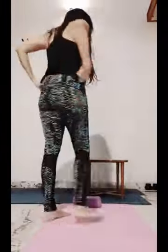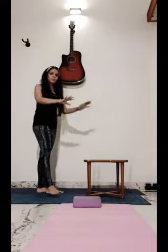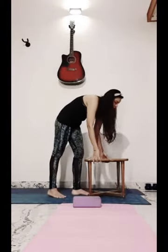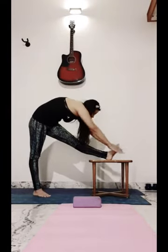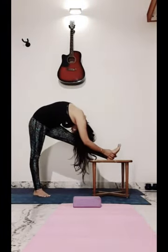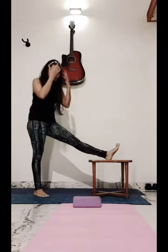The third one: if you have a stool or something at your place, just put your leg here and try to touch it. It's not compulsory that you have to touch it properly — just do it as much as you can.